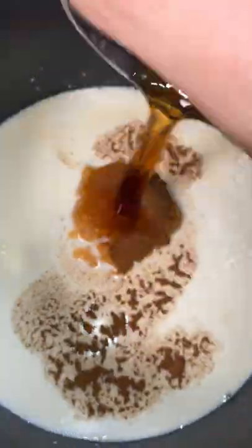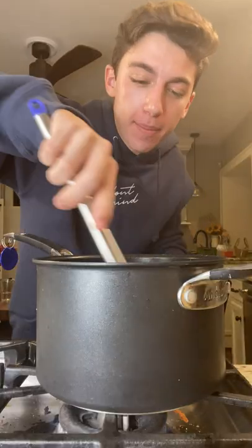Two cups of milk, two tablespoons of sugar, a quarter cup pumpkin puree, half teaspoon of pumpkin spice, teaspoon of vanilla, half a cup coffee. Medium flame and stir to fully combine and bring to a gentle simmer.